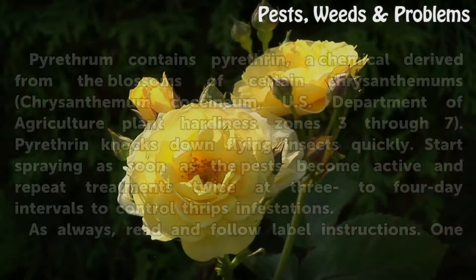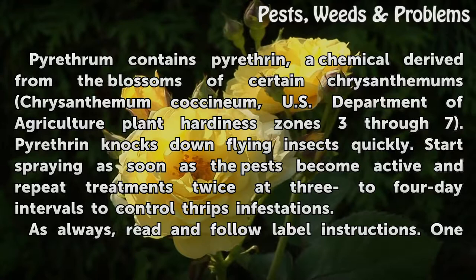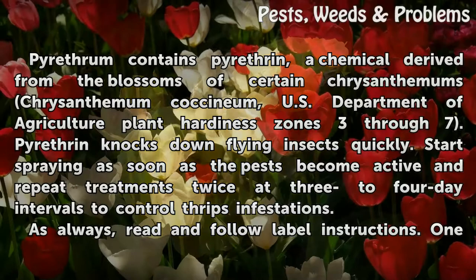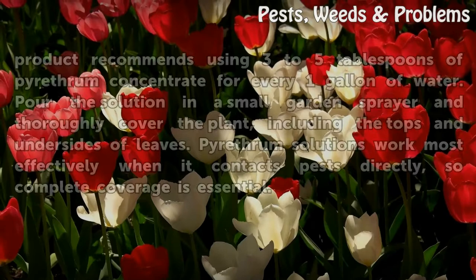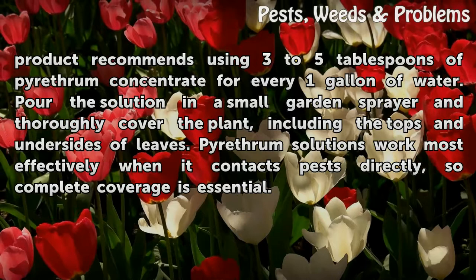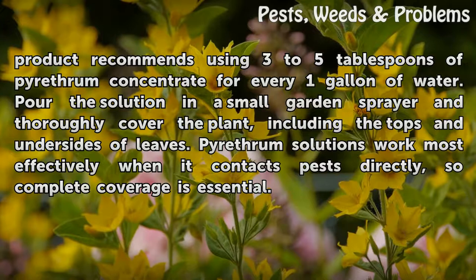Pyrethrum. Pyrethrum contains pyrethrin, a chemical derived from the blossoms of certain chrysanthemums (Chrysanthemum coccineum, USDA zones 3 through 7). Pyrethrin knocks down flying insects quickly. Start spraying as soon as the pests become active and repeat treatments twice at three to four day intervals to control thrips infestations. One product recommends using three to five tablespoons of pyrethrum concentrate for every one gallon of water. Pour the solution in a small garden sprayer and thoroughly cover the plant, including the tops and undersides of leaves. Pyrethrum solutions work most effectively when they contact pests directly, so complete coverage is essential.